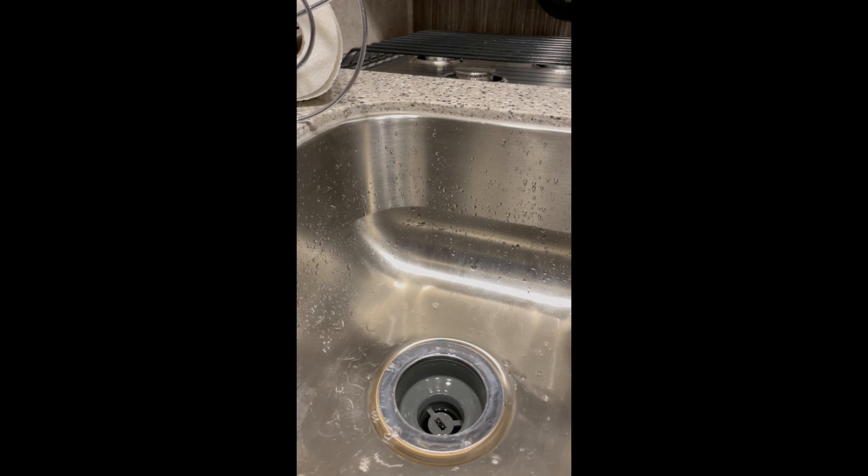We have a double sink, so go ahead and add some on the other side too — just make sure stuff doesn't get washed over to this side. This is not a paid promotion; it's the first time I've used this product. Check out the link for it in the description below, and you can also ask in the comments how it worked out and what I think of it.